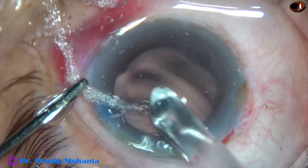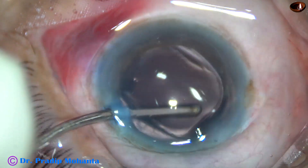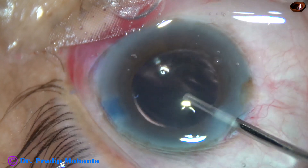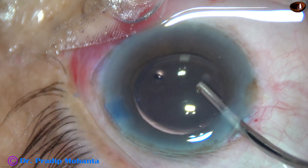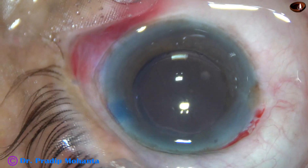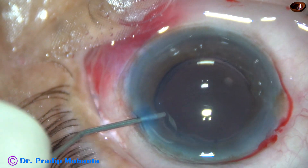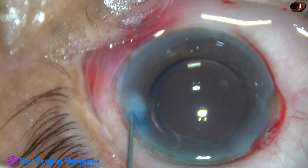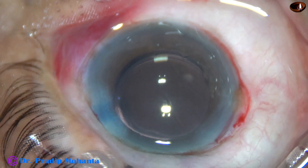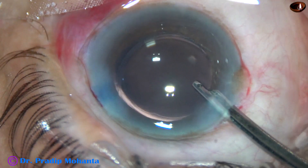And now hydro-implantation of a single-piece monofocal intraocular lens is done. Whatever viscoelastic is in the lumen of the cartridge is irrigated out. A bit of moxifloxacin is injected into the anterior chamber. Hydration of corneal stroma on either side of the side port is done. The case is complete; we just have to do a final lavage of the anterior chamber.